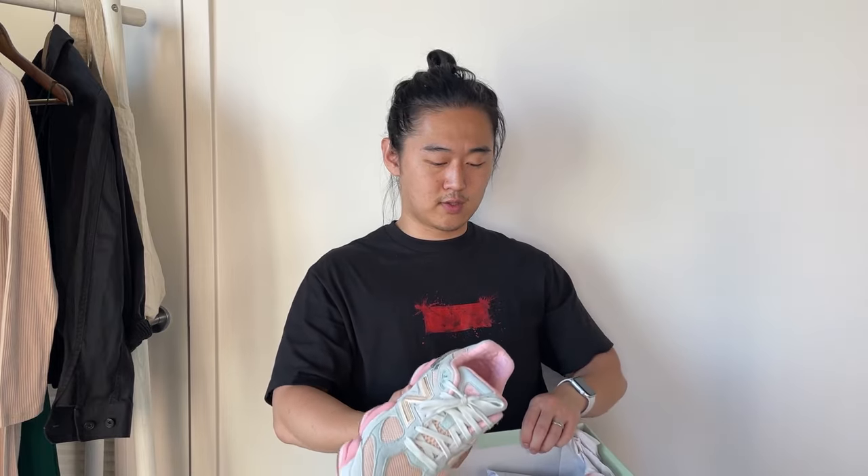The insoles here — the only reason I rarely use the actual OG factory insoles is because a lot of times the print rubs off, and usually they're not that comfortable. They usually have more comfortable insoles anyway.